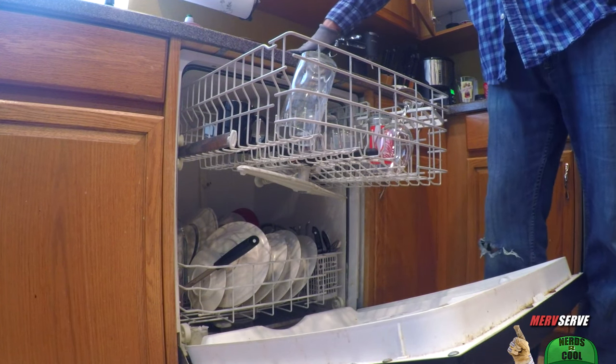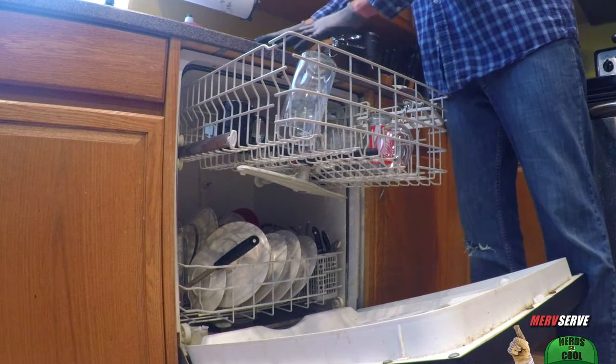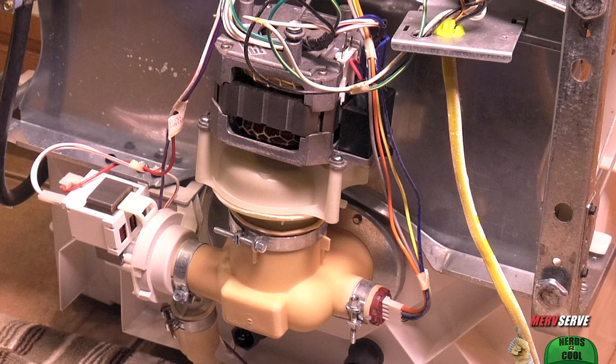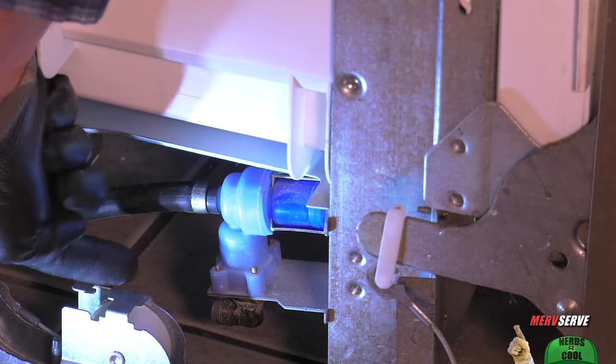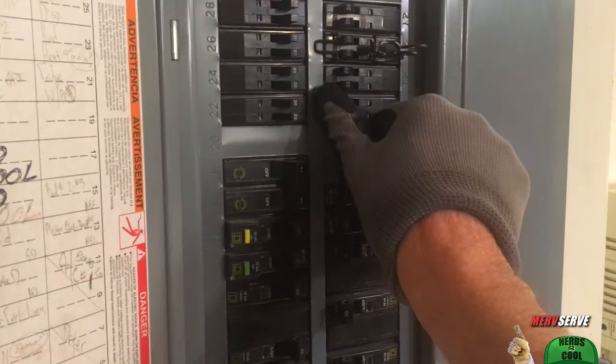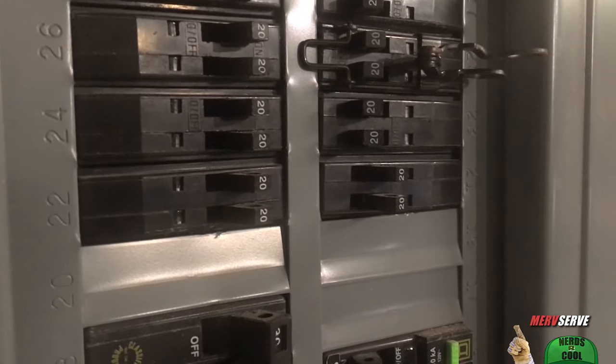First you need to know this dishwasher is filling and draining properly. If yours isn't, I'll cover that in chapter 2, which means I get to show you the important dishwasher parts most people don't know about — the secret stuff. Safety first, so I always turn off the breaker or unplug the machine.